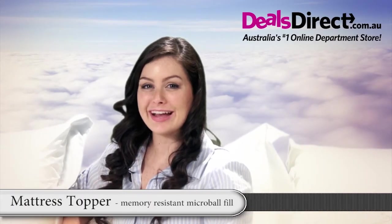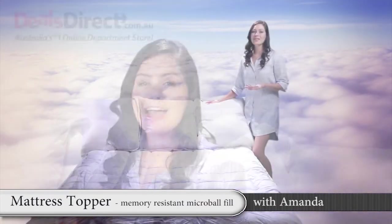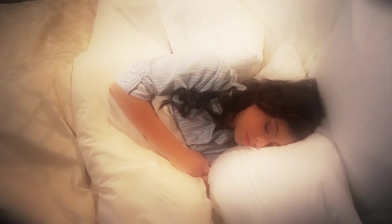You'll feel like you're in heaven with this luxury pillow top mattress topper. The memory resistant microfiber filling will support your every move as you sleep peacefully on a cushion of softness. The fibre clusters shape and conform to your body, providing a more comfortable, reliable and relaxing night of sleep. The cover is made from quality 300 thread fabric with a 4 centimetre gusset, which keeps it secure no matter how much you toss and turn.